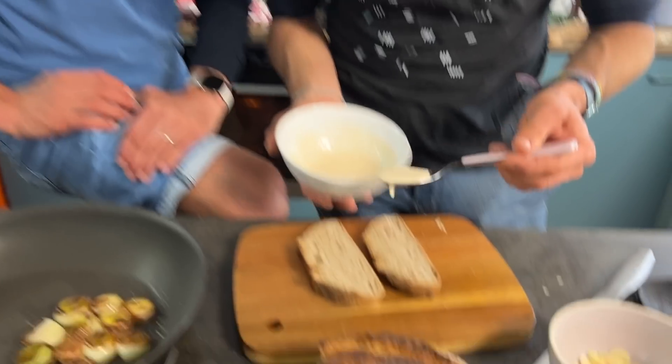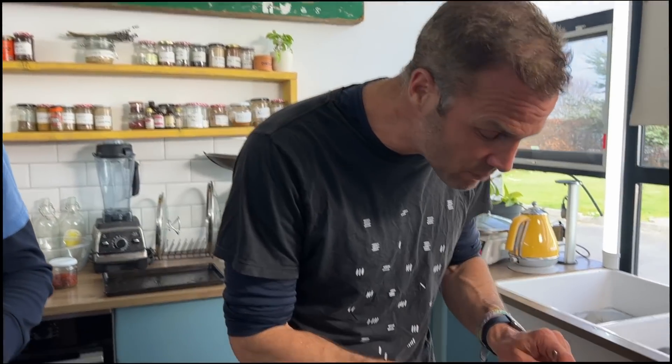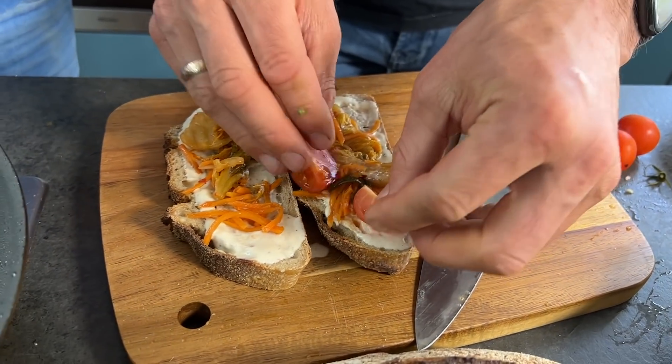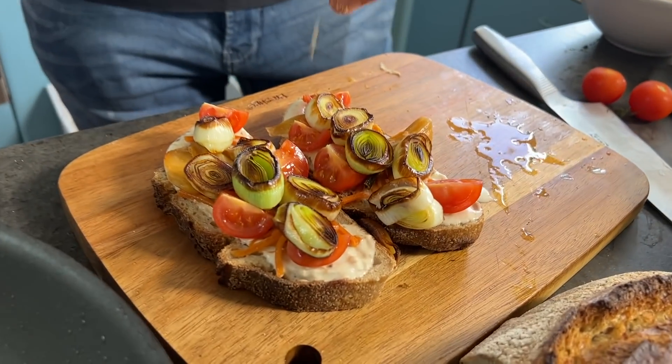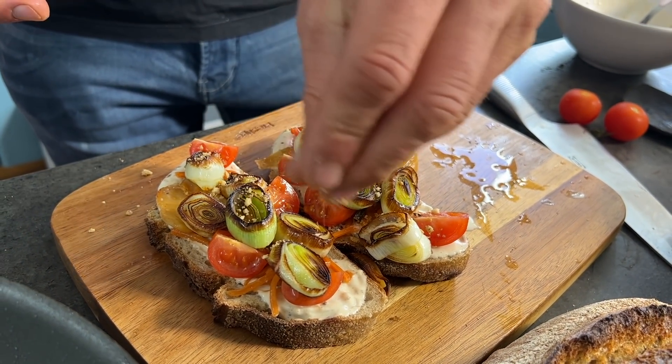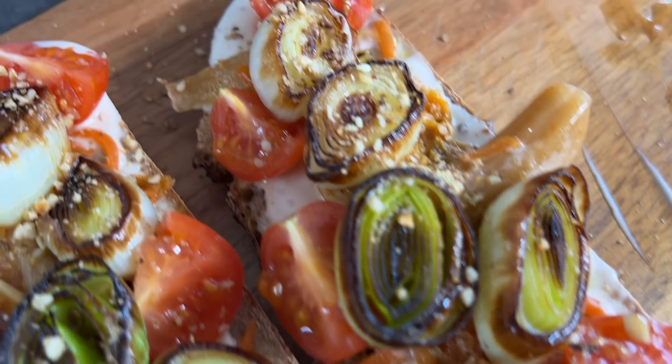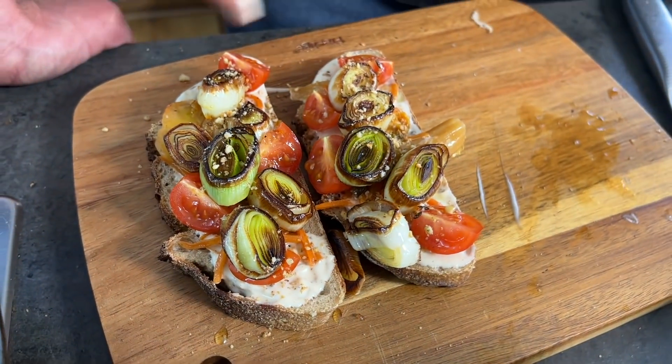Take two slices of sourdough — this is Irish organic spelt sourdough. Spread a generous amount of kimchi mayo on the bread, then layer on some kimchi, going for the juicy bits. Add a few cherry tomatoes for a little pocket of juiciness. Finally, add a bit of dukkah — za'atar or gomasio will also work great — for a pop of flavour, crunch, and texture. A tiny drizzle of oil on top, and there we go: the third leek dish, leek medallions with kimchi mayo on sourdough. These medallions are sweet, succulent, and oh so delicious.